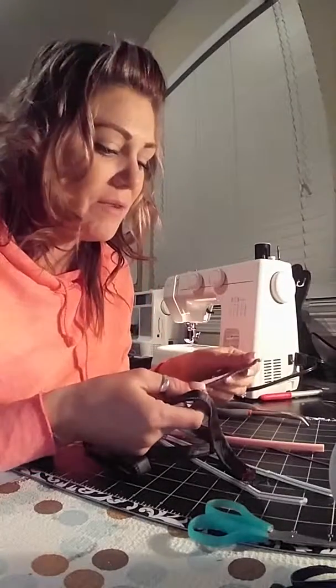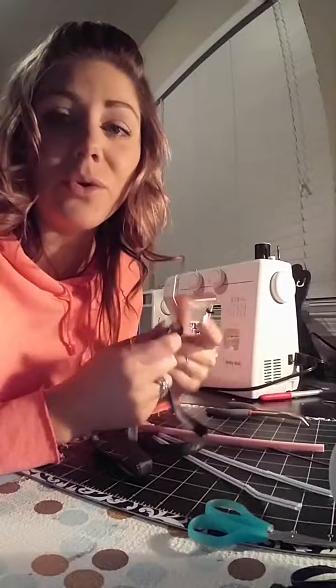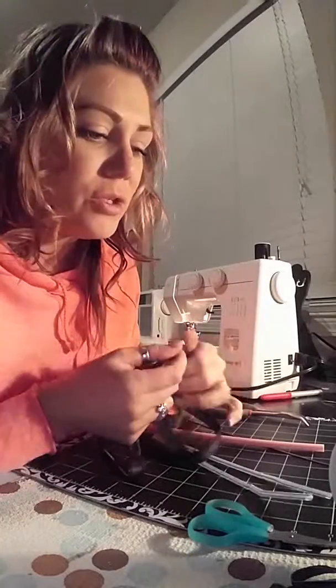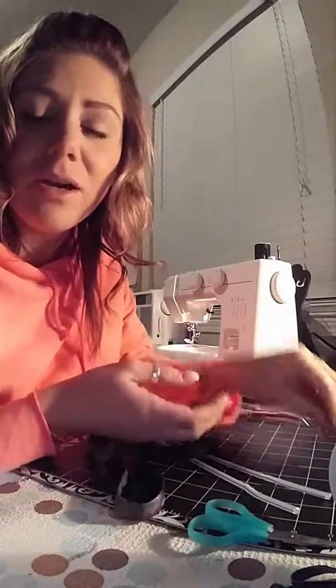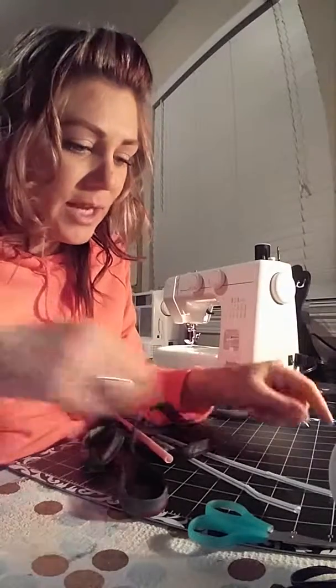I was going to show you a video from the video that was posted from Susan earlier today about turning straps. She had posted a link on where to purchase the tool to turn the straps.